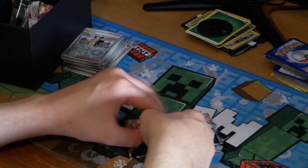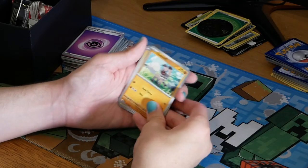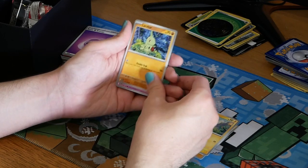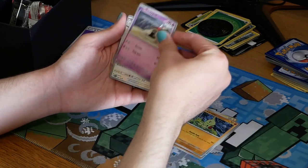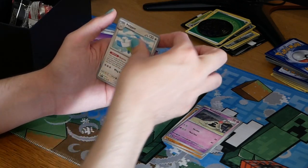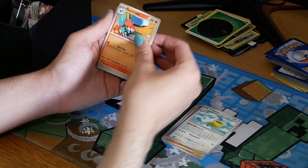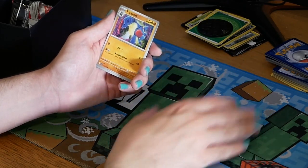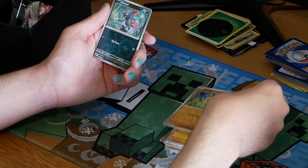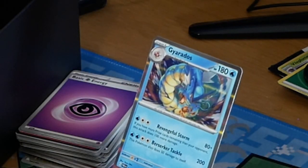Pack six: we've got a Rookidee, a Phanpy, a Larkvia, a Sandygast, another Pelipper. I really want to get a Wingull now — that's my goal of this box. We've got a Fletchinder, a Toxicroak, a reverse holo Larkvia, a Sneasel, and then a Gardevoir. I think they threw all their good packets at me at the start and now they're just giving me decent packets.